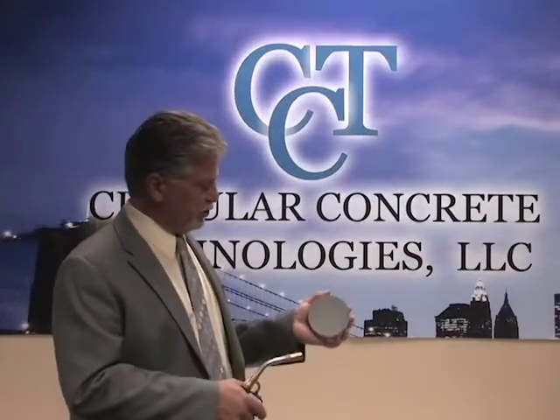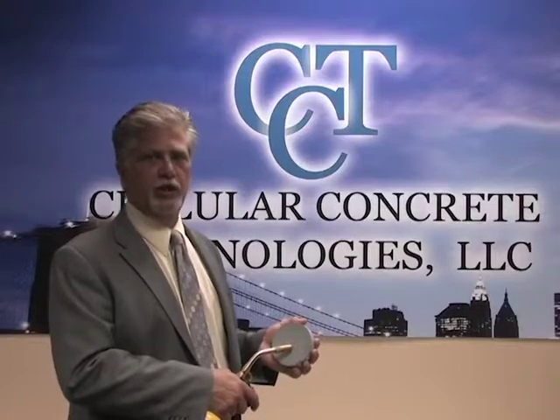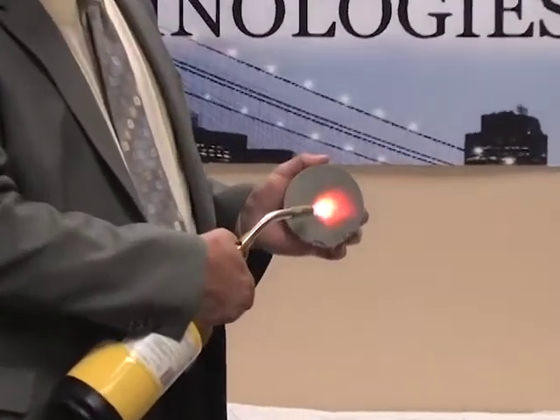With this blowtorch here, I'm going to demonstrate on a 30 PCF material — this is what we use to build wall panels and blocks. And this is what we're doing. You can see it's about the thickness of my finger.